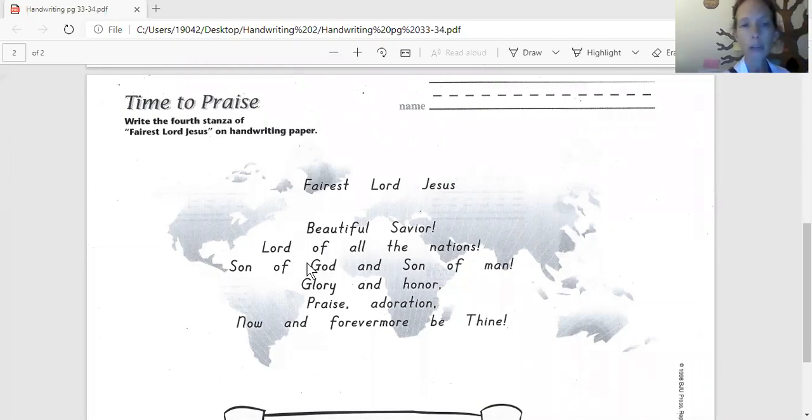Jeremiah, if you're at home you can do a marker or whatever you want. All right, get it, got it, good. Very good. All right, there we go. Jeremiah, we'll see you after lunch.